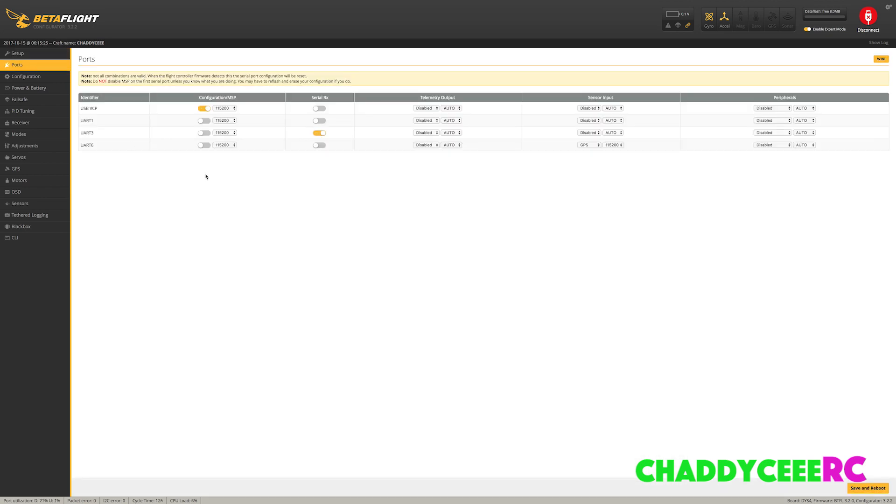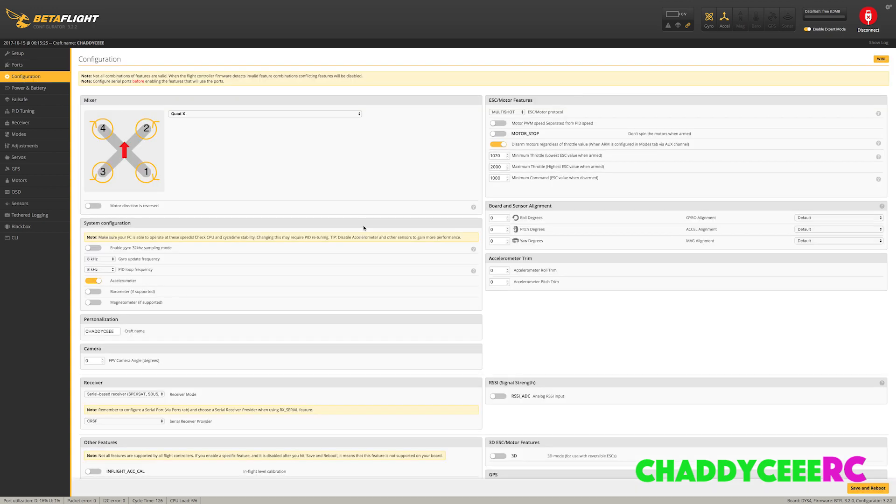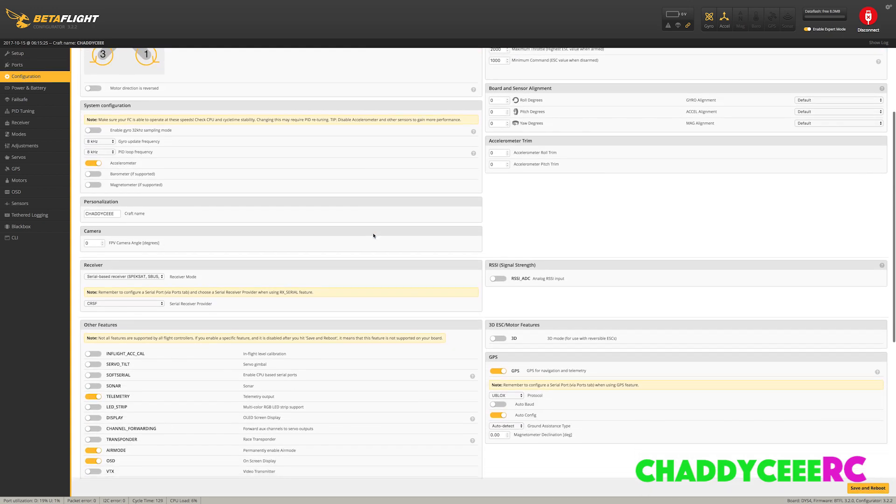Once you're all hooked up, the first thing to do is go into Betaflight and pick your UART. I'm going to UART number 6, going all the way over to sensor input, selecting GPS. It runs at a speed of 115200. Save and reboot.